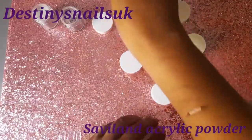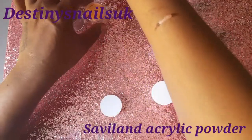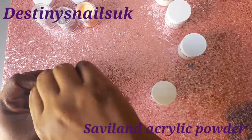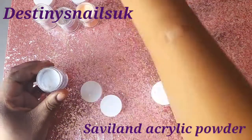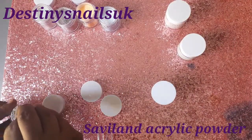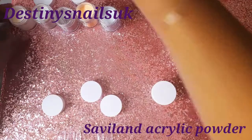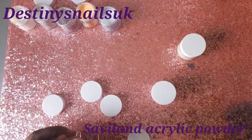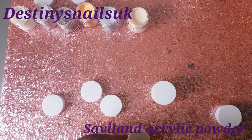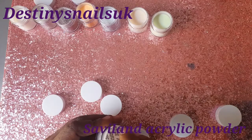I must say though, the packaging yet again was a bit boring. I do wish that Savvyland would jazz it up a little bit so it's more striking to the human eye. I do like the packaging that they put their products in, but the actual packaging it comes in as the box set is not really appealing compared to some of these other companies that I am an ambassador for.